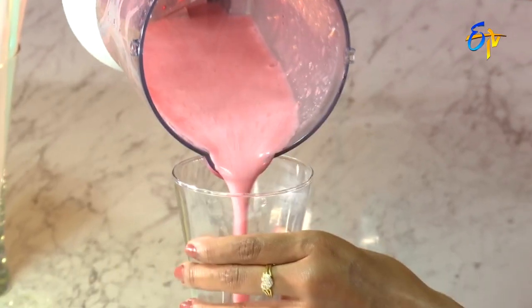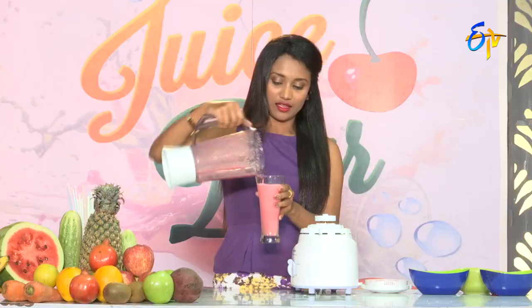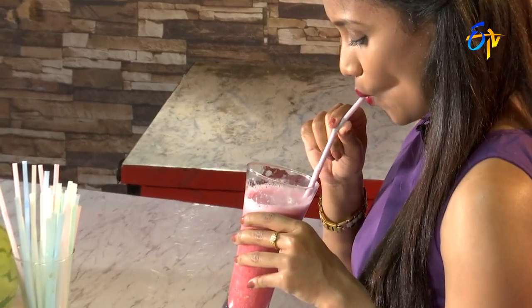Ready! It will be very simple. Fresh and tasty strawberry and pomegranate delight ready. Let's taste it. Mmm!